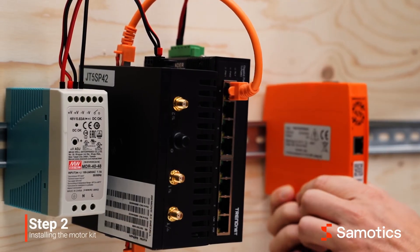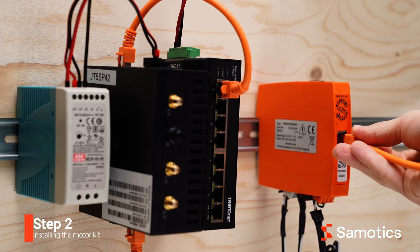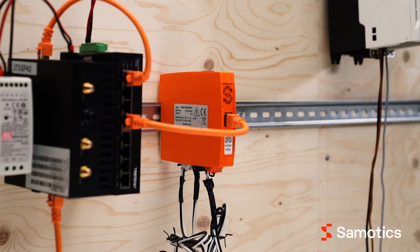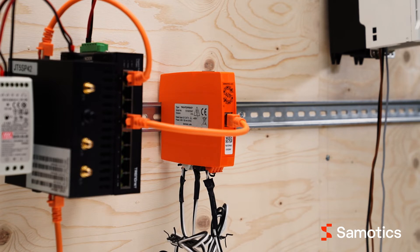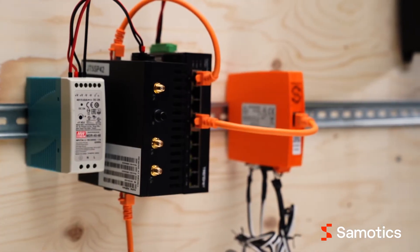First, you'll place the data acquisition device on a DIN rail. Next, connect an ethernet cable between the data acquisition device and the switch. If you'll be connecting multiple DAQs to a switch, space constraints might require you to place only the data acquisition devices inside the motor control cabinet, and feed longer ethernet cables to a centralized spot in the room where the switch, gateway, and power supply unit are placed.